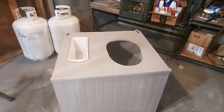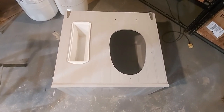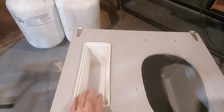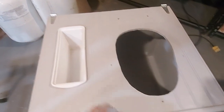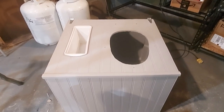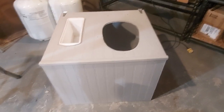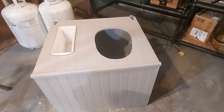Let's talk toilets. Here's prototype number one - my composting toilet without a toilet seat. This is the bin to hold the sawdust, shavings, cat litter, or whatever you decide to use. I love this design - it would work awesome for a rather big bathroom. I made the dimensions 19 inches tall because I'm 6'4" and wanted a comfortable commode.